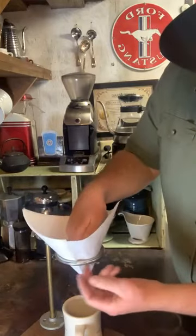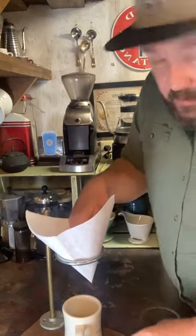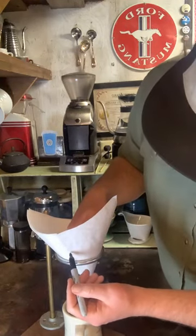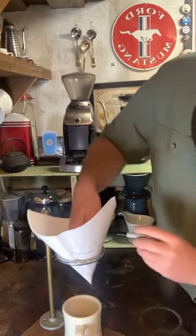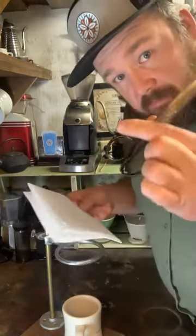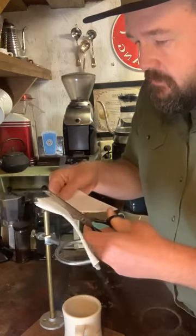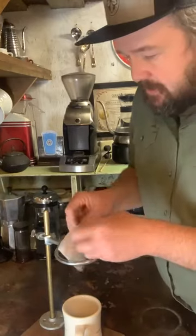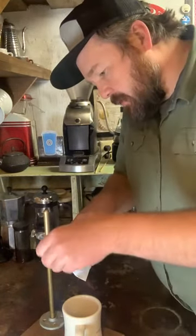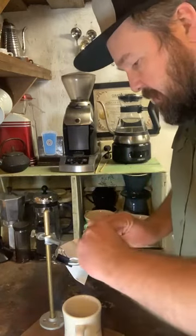I'm putting the filter in and hoping that this ring will give us enough structure that I can brew into it. I want to fold the filter down and use some clips to secure that to the ring. As you can see, the filter is rather tall, so I think I want to take off a little bit of that extra paper. I'll give a little mark there, take my favorite pair of scissors, and give a generous little cut.